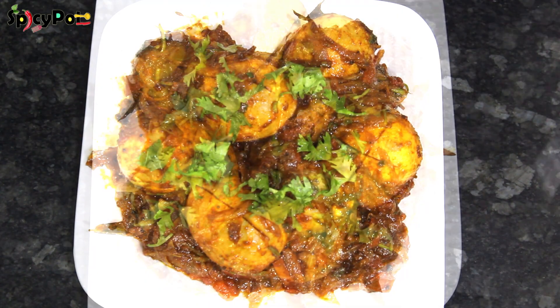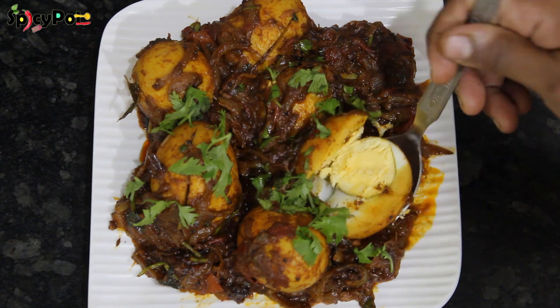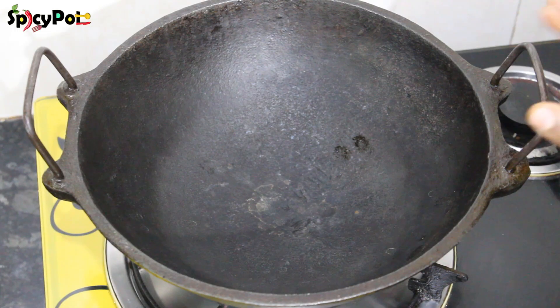Let's refer to all variety of rice, chapati, and dough in order to make a good combination of the roast. First, we will try to make a roast.